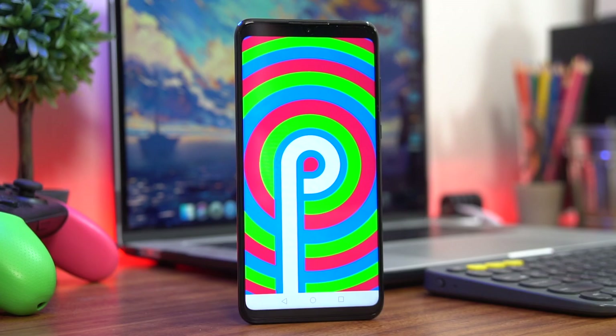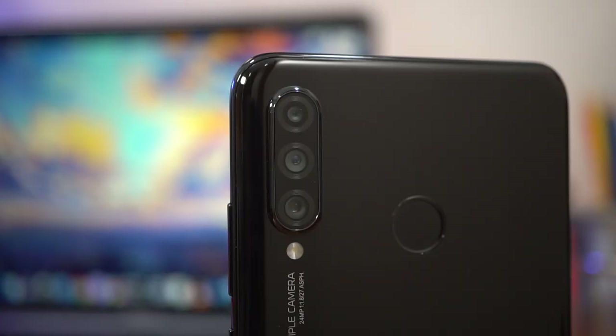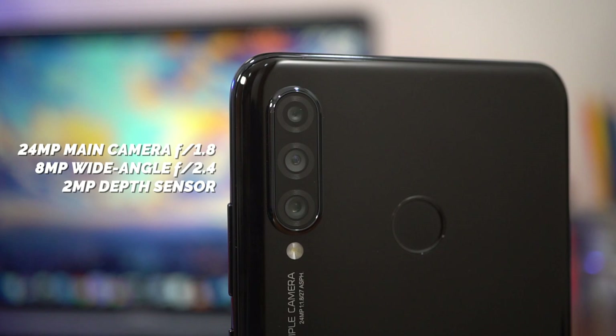Let's circle back to those rear cameras. The Huawei P30 Lite has three on the back, which consists of a 24MP main camera at f/1.8, an 8MP wide angle camera at f/2.4, and a 2MP depth sensor — and no, there's no Leica branding here. Let's take a look at a couple of sample photos.